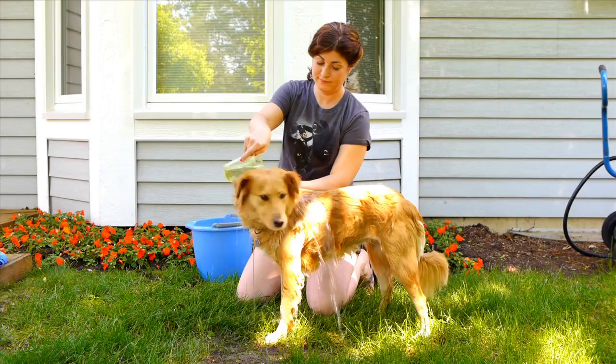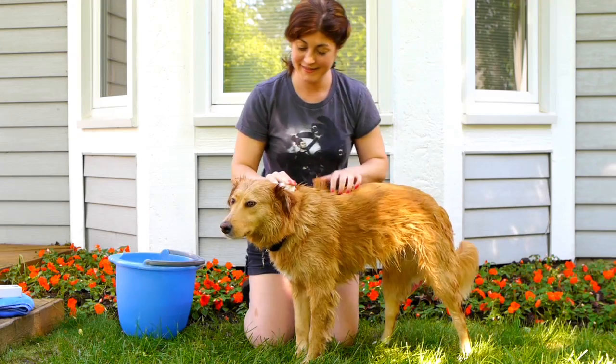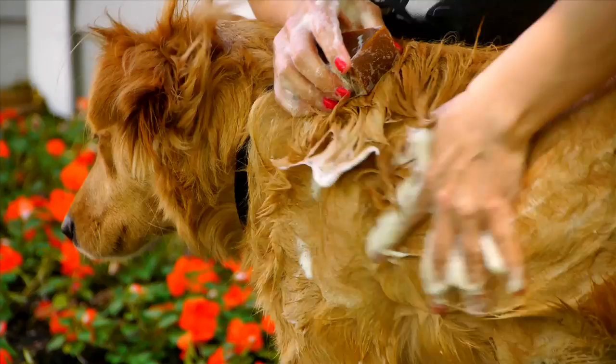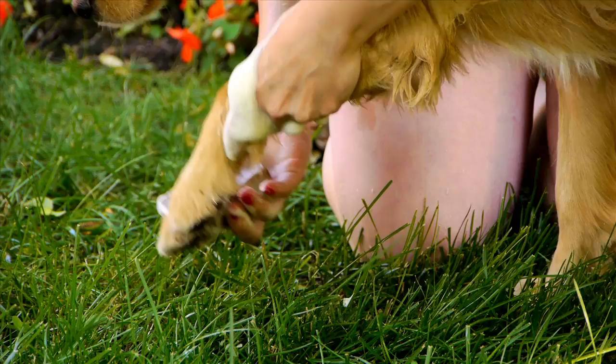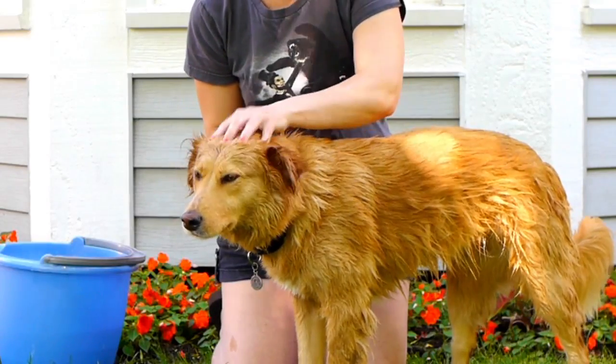To bathe your dog, wet the dog thoroughly and simply rub the bar into his or her coat all over, and massage with your fingertips to build a rich lather. Also rub the bar underneath, all over the belly and underparts, then the feet, especially between the toes and pads, saving the head and ears for last. Then rinse.